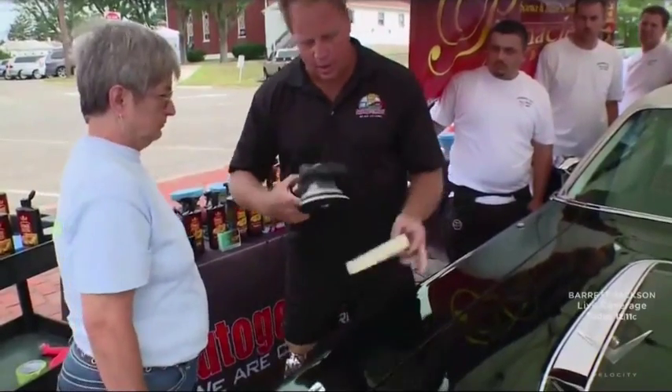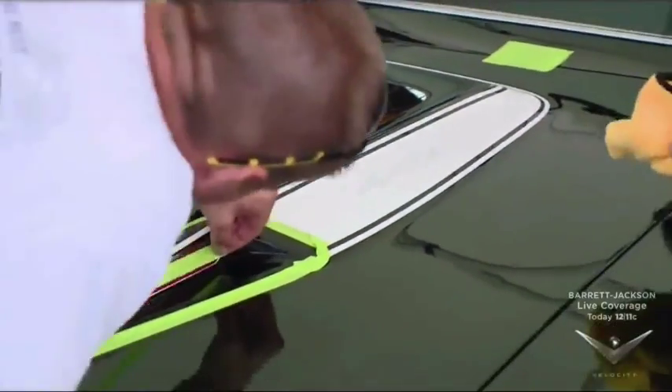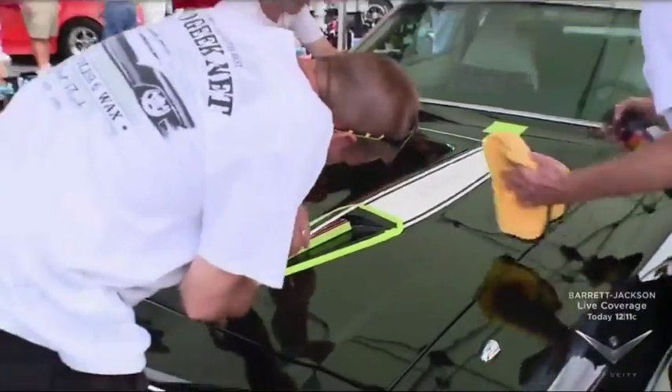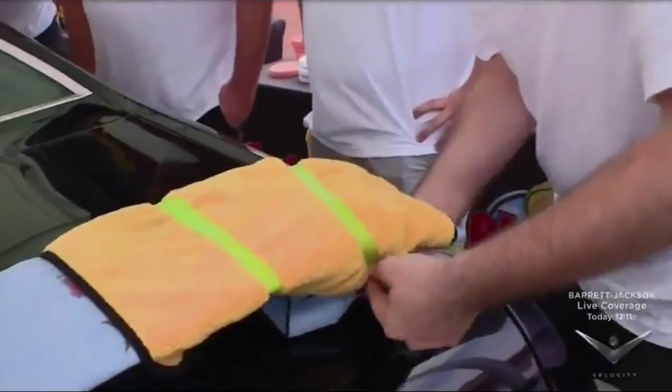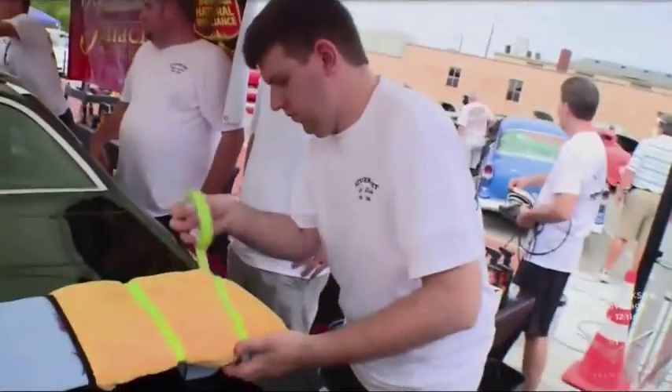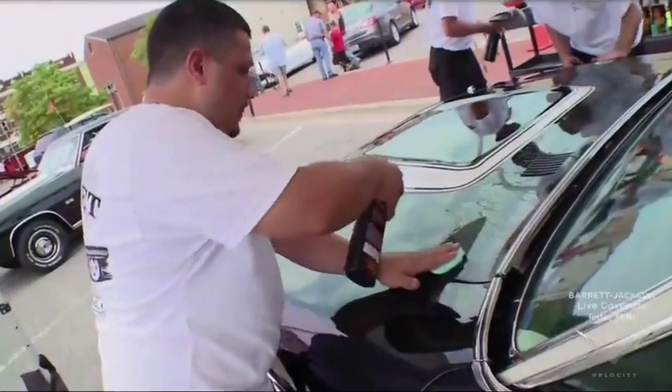You gathered a bunch of elves, right? Well, what I do is, since I run the Auto Geek online discussion forum, I just put a thread up on the forum that says, hey, I need some volunteers to help me do an extreme makeover to a car. And I had a show to shoot, so I took off, and then you guys went to work.